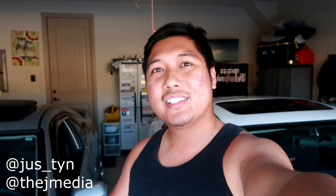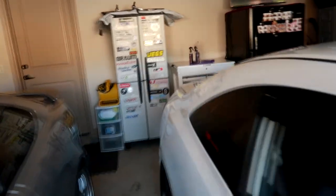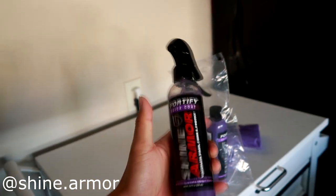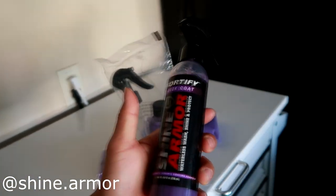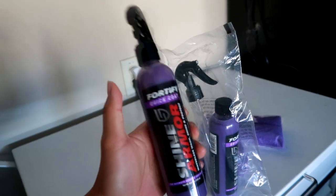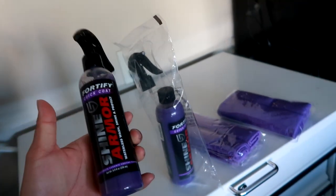What is going on guys, this is Justin from JMedia back with another video. Today we'll be doing some detailing on my car. For the purpose of this video I'll be using my FG2 Civic SI. I want to say a big thank you to our latest sponsor Shine Armor. They sent over two bottles of the waterless wash, shine and protect quick detailer — pretty awesome — as well as two microfiber towels, all in purple.